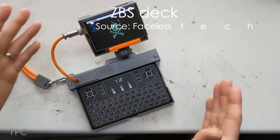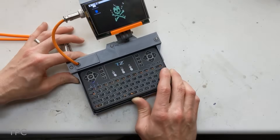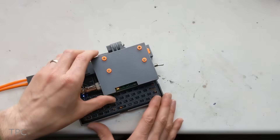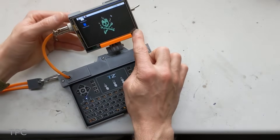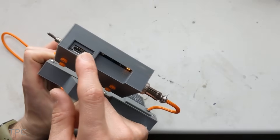This one is the most compact Cyberdeck on our list. It's made using two different parts: the screen and the keyboard. Using a hinge, the keyboard can be folded down to cover it. Behind the 3.5-inch screen lies a Raspberry Pi Zero W, neatly enclosed inside a 3D-printed frame.